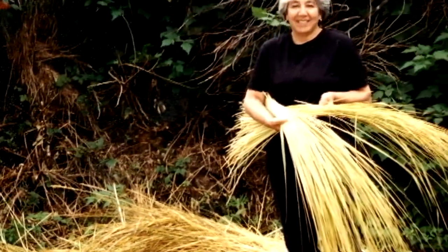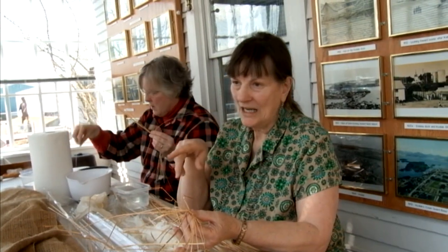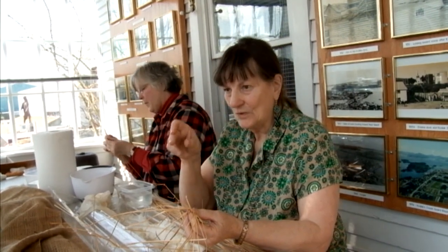You have to take the outer blades off. You have to get the inner blades hung right away to dry, and sometimes that alone will take a week or so. Usually the two outer leaves you discard, and then the inner ones you use for your spokes.